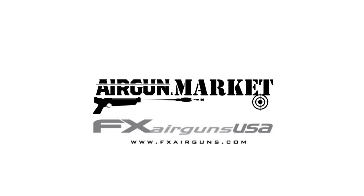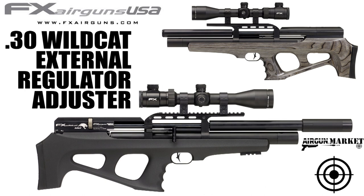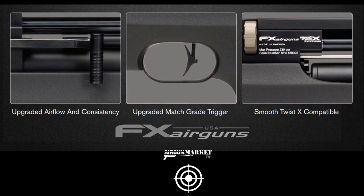At EBR 2018, FX USA had a little surprise for us. It's a .30 caliber Wildcat with an external regulator adjuster that's based on the technology they have with the Wildcat Mark II. That should mean it's compatible with the Smooth Twist X barrels, which will be interesting to see in that .30 cal frame.